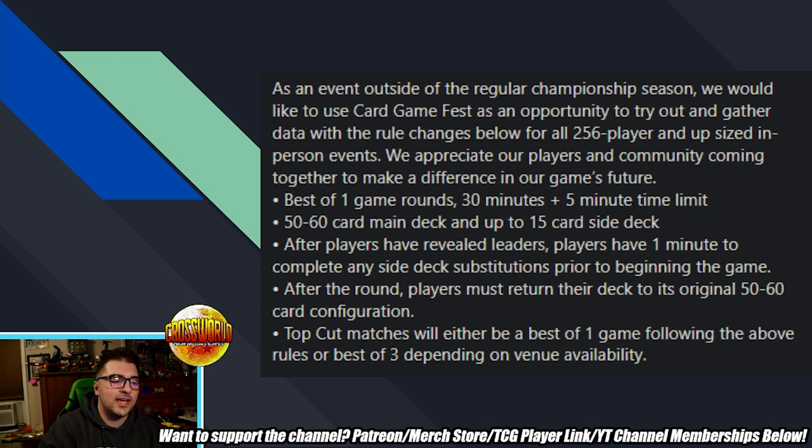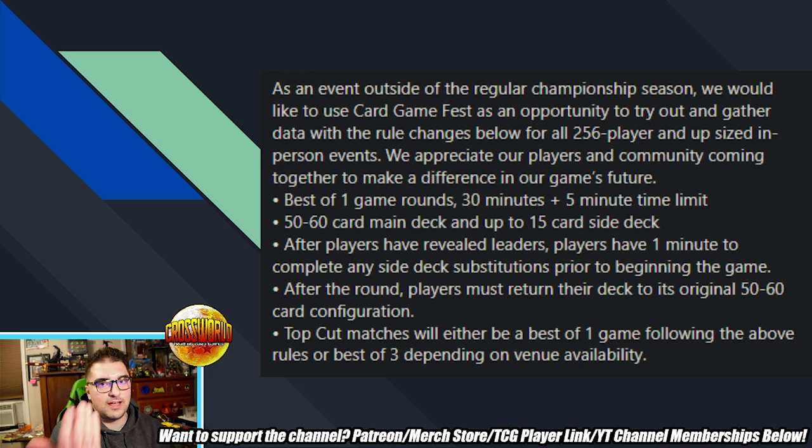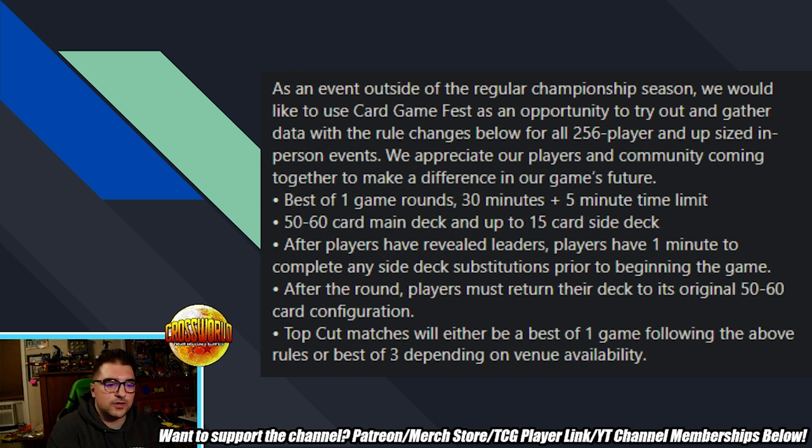Two interesting things: one, you get to fully see your opponent's leader and then make sideboard changes accordingly, which is obviously really important. Two, the rules don't actually specify when you determine who goes first or second via dice roll. Checking the actual rule manual, that's technically supposed to be done after both players present their leader and shuffle up their decks. So you'd present your leader, randomize who goes first, and then make sideboarding decisions — that'll be important for a tip later.